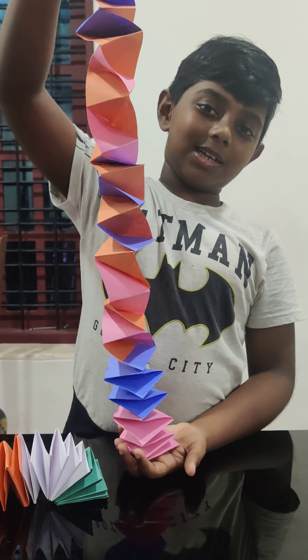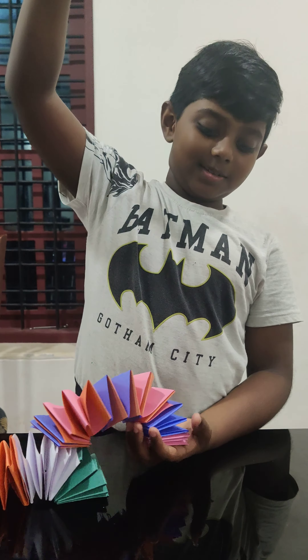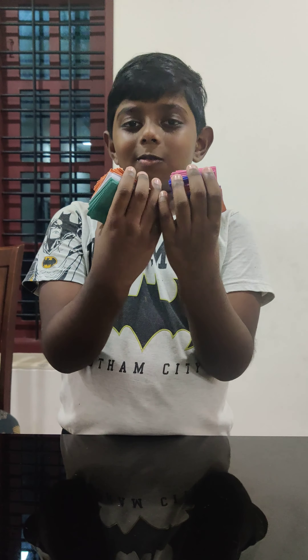Now press it, then let's leave it for the glue to dry. The spring is ready. Thank you for watching. Bye!